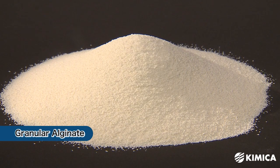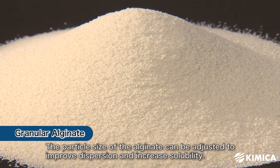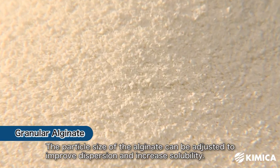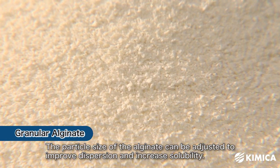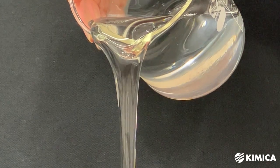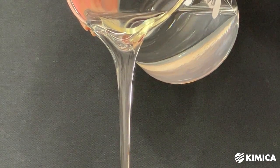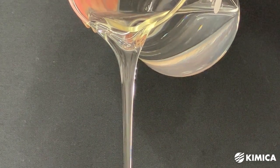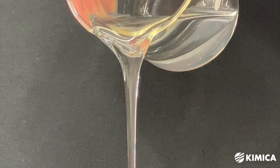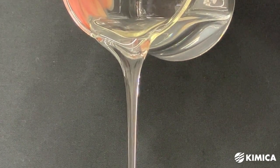We can also offer specialized options for granulation and pelletization. By adjusting the particle size, you can enhance the dispersibility in water. The ease of dissolving alginate can vary depending on the application, the concentration of alginate, the composition of the solute, and other factors. If you have difficulties in dissolving alginate effectively, please don't hesitate to contact us for assistance.